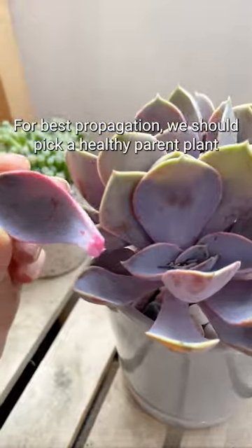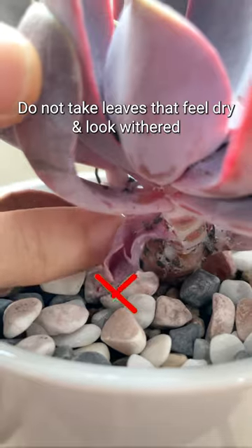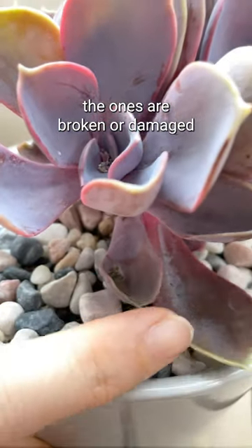For best propagation, we should pick a healthy parent plant. Do not take leaves that feel dry and look withered, or ones that are broken or damaged.